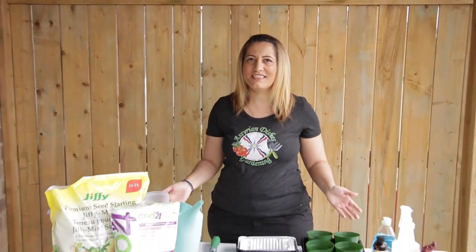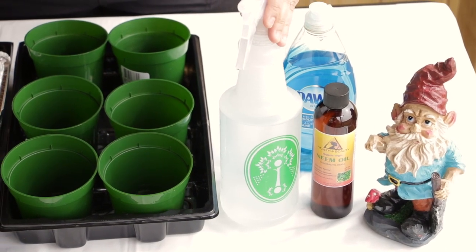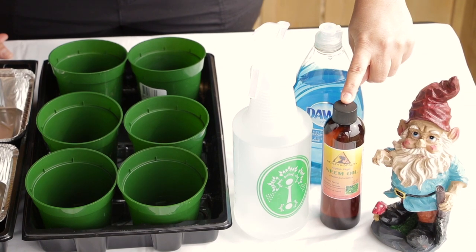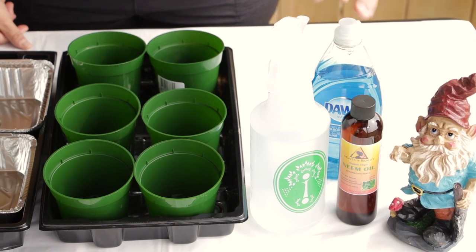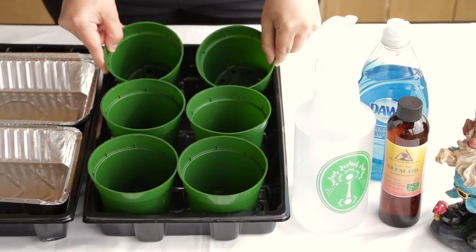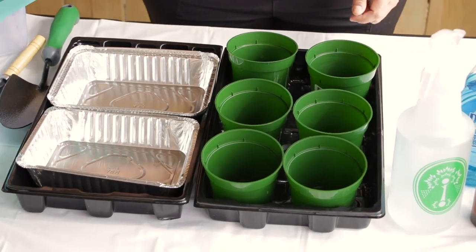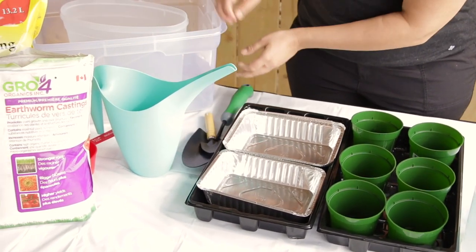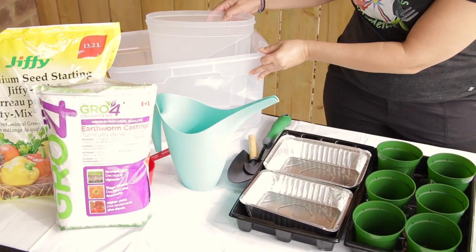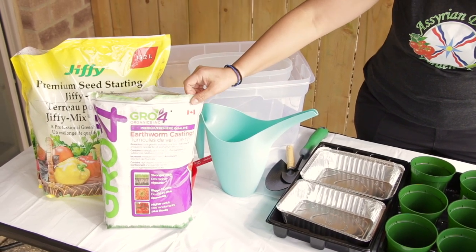These are the equipment that you will need to sterilise and sanitise your growing equipment before you start planting. You will need a 1 litre spray bottle with water, 100% cold-pressed neem oil, some dishwashing liquid, seed-starting containers, trays, boiling water, some gardening shovels, plastic containers, seed-starting mix, and some earthworm castings.